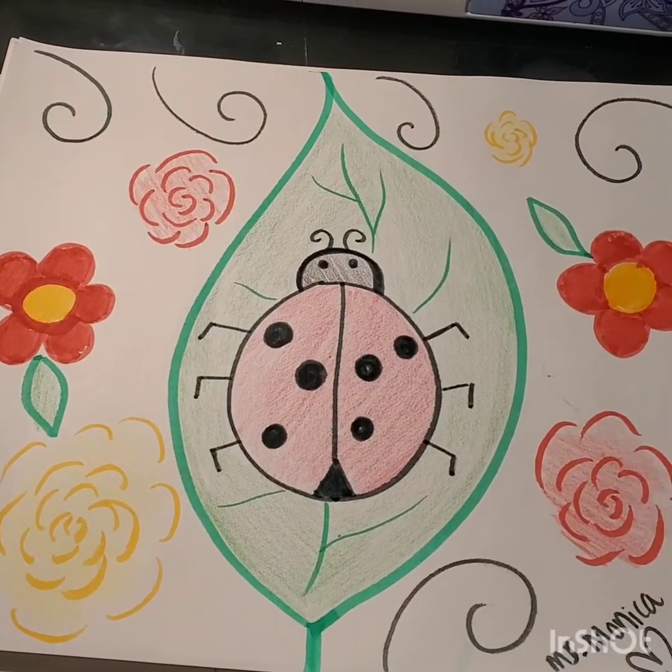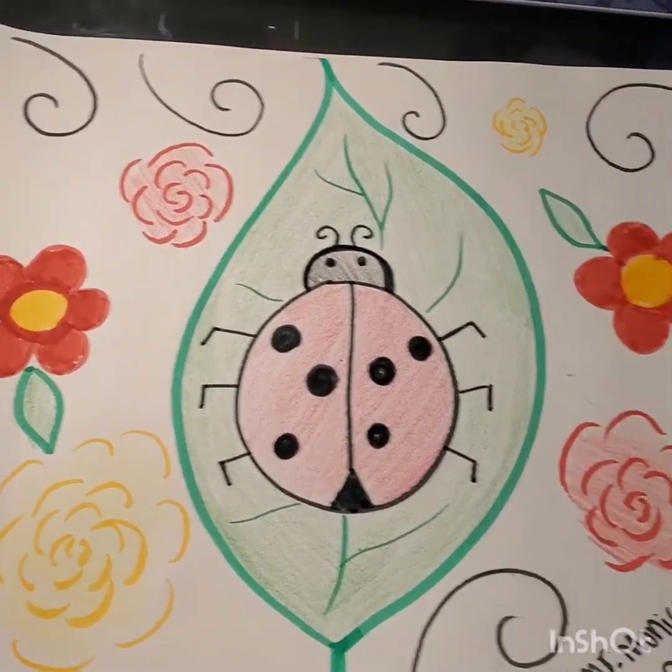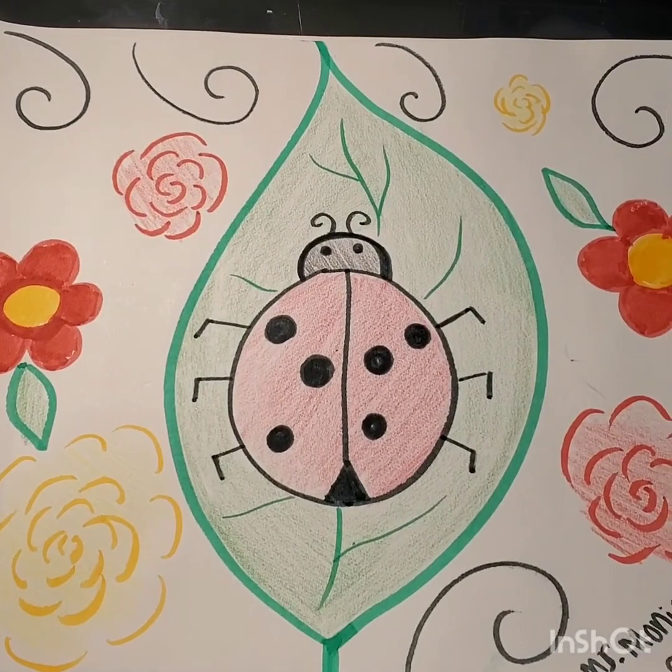Okay my friends, I finished coloring mine and this is how it looks. I hope you have fun making this ladybug.